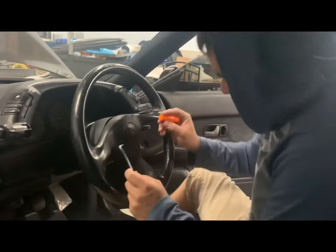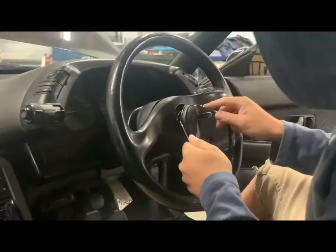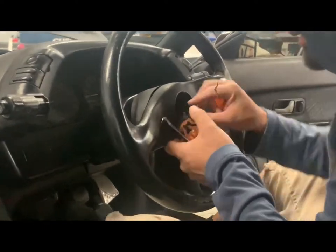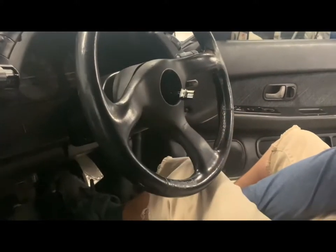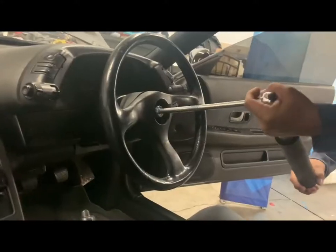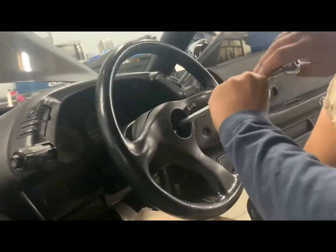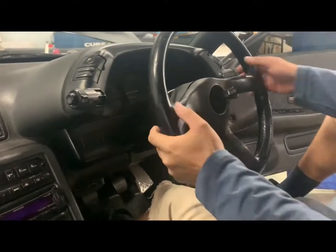In order to get the steering wheel off you have to remove this horn button right here. This thing is really stuck in there. Just disconnect this. Alright, now that that's out of the way, we get the 19mm and we unscrew this. Damn, this thing is hard. Alright, now it's popped off. You don't want to take it off all the way because you still got to pull the steering wheel out.